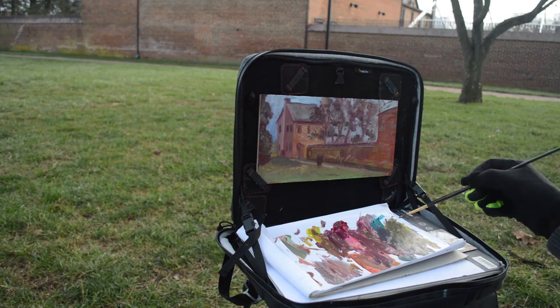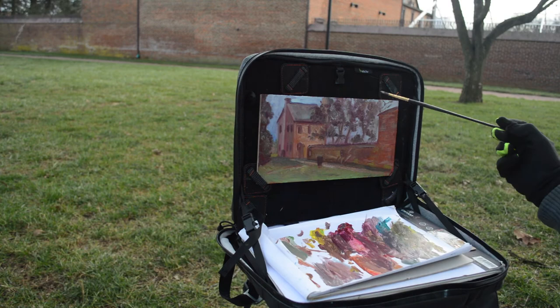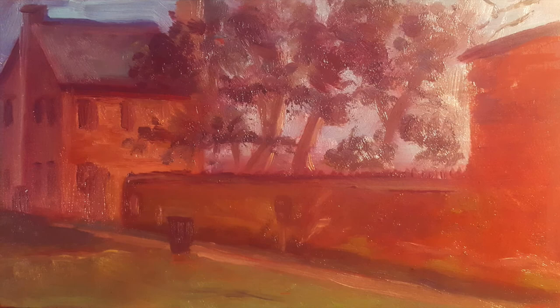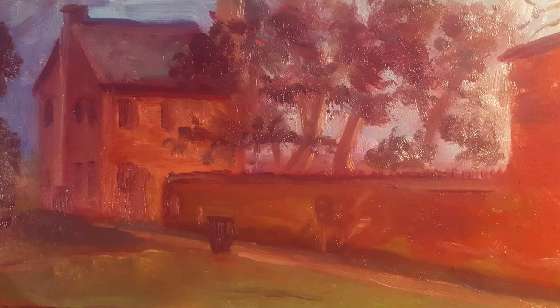Adding some of the greens into that building too — because there was quite a bit of moss and off-colored material there. And this is the painting as it was. I'm really happy with it, actually. I felt like it did everything I wanted it to, and I'm really glad you joined me.